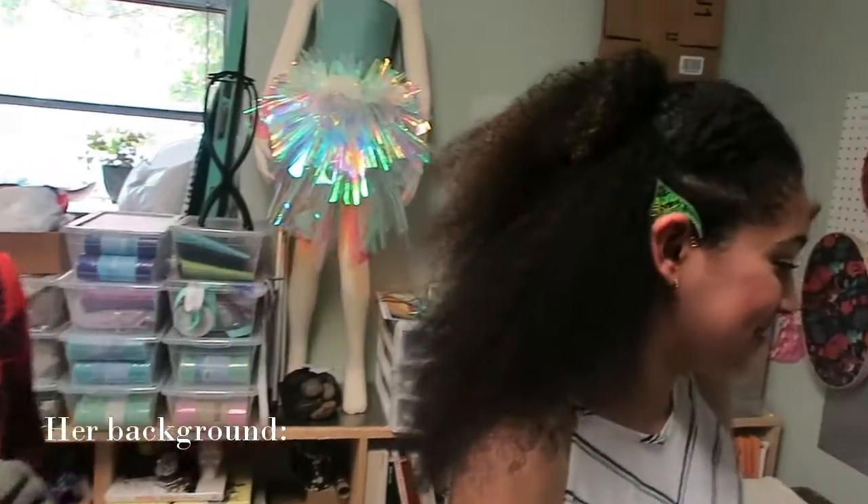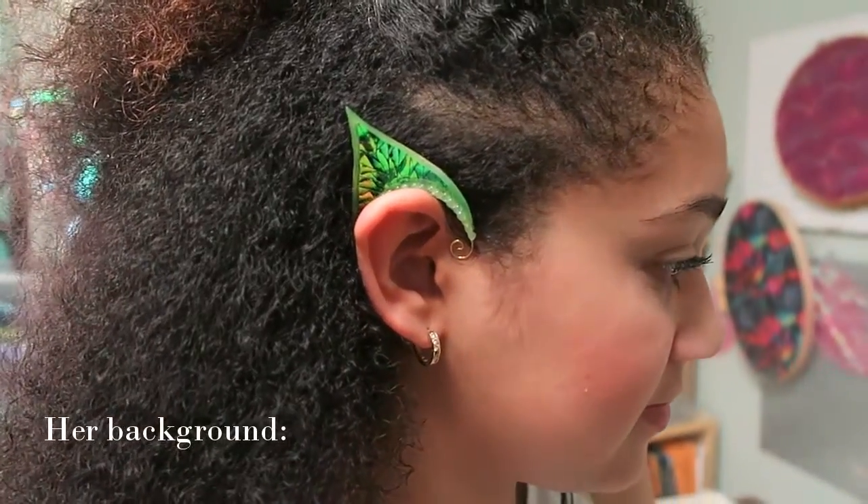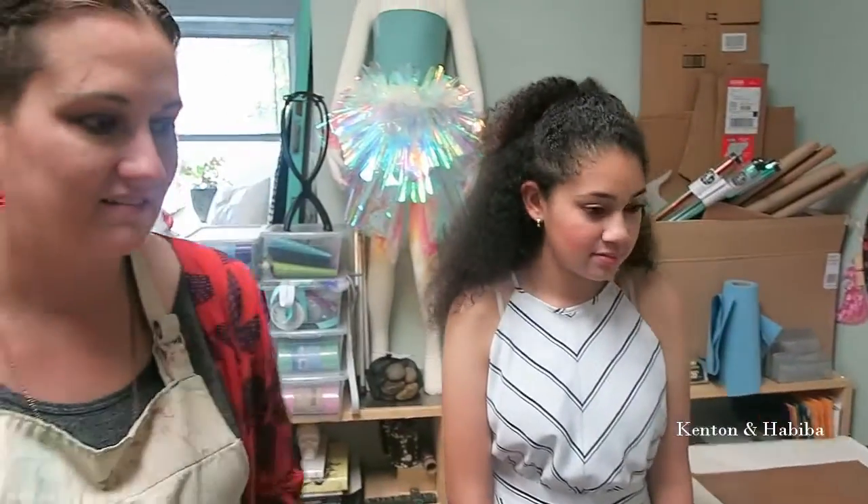These are my elf ears. They're a little bit more subtle — the leaf shape. I wanted to provide an option that wasn't quite so big. For a while I was also a staging person — interior design staging — where I would decorate homes for resale, so the photographer would have something to photograph other than a blank, empty house.